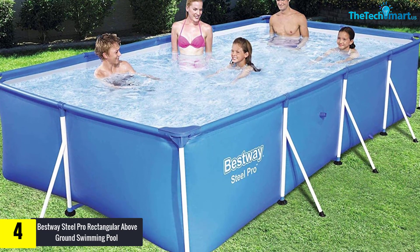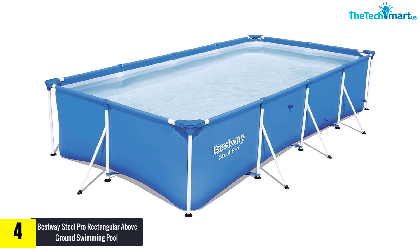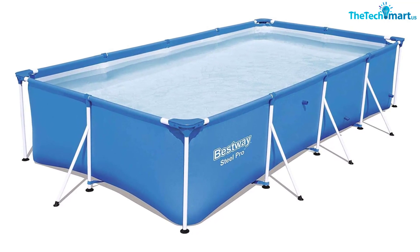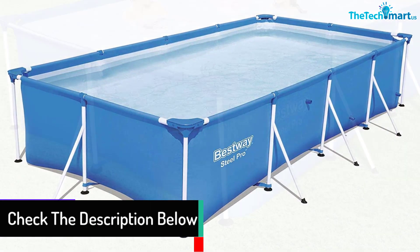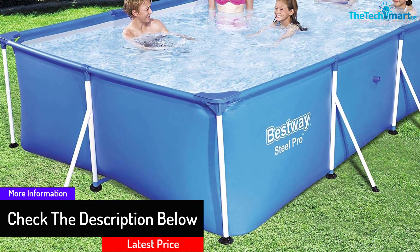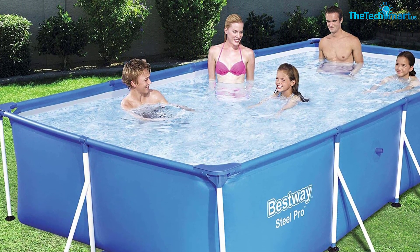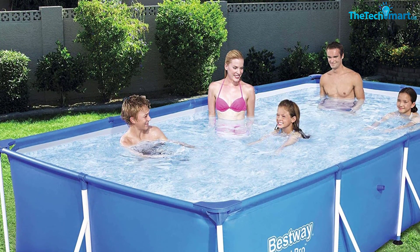Its shallow depth is great for children who are skilled at paddling. One feature in particular that interests me is the ease at which it can be assembled. In only a matter of time and without much mental effort, you can quickly set it up — all you need to do is join its steel poles with C-clips and T-connectors. It has a built-in flow drain valve that allows you to drain water from the pool easily using a garden hose. Although it isn't steel-walled, it has firm PVC and polyester outer walls, which provides a very stable and durable alternative.